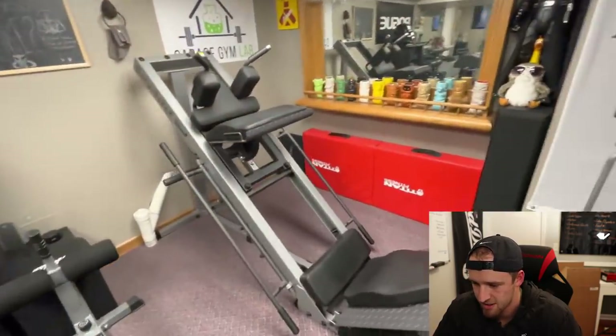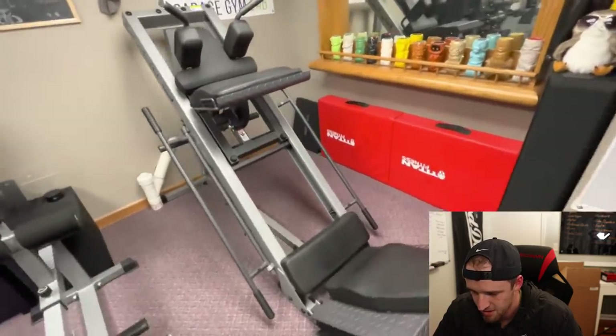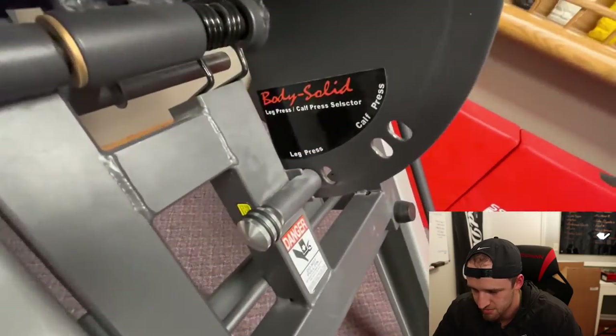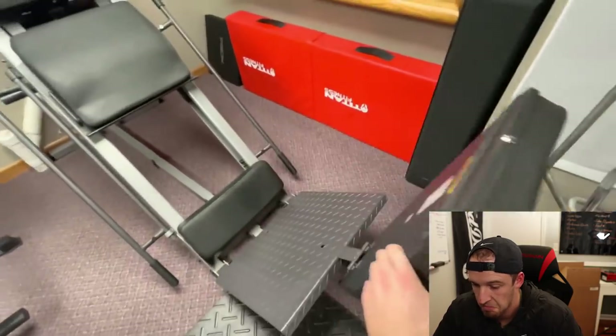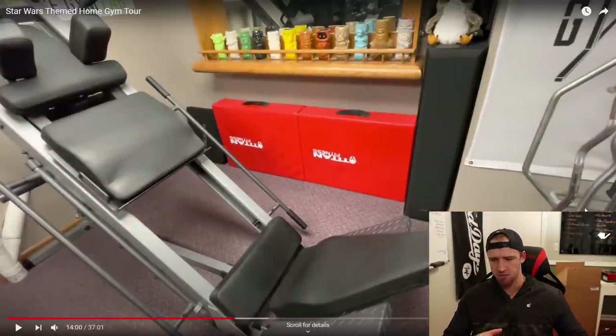This is my leg press slash hack squat machine — it's by Body Solid. I love it. You can put it on leg press, calf press, and then this is the hack squat — the pad flips up and then you've got yourself a hack squat machine. That is cool — I've always wondered how exactly those work. It looks like it's pretty solid. I mean, it is called Body Solid. Looks like a pretty awesome piece to have in a home gym.